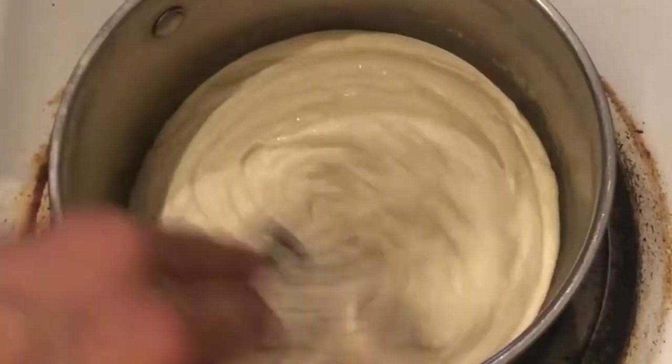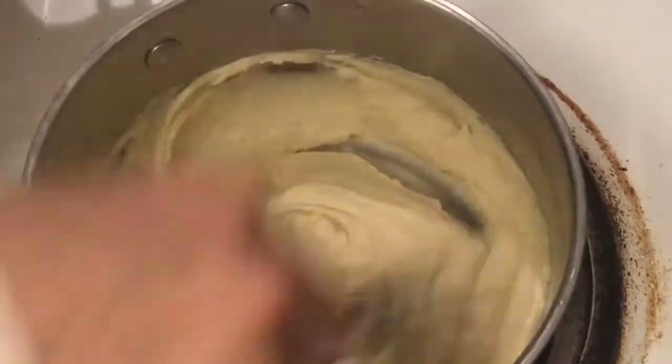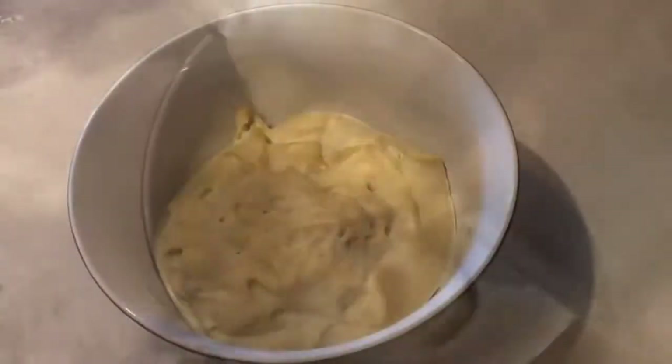I will then transfer my smooth tofu into my small pot and whisk it until it thickens, for about 10 minutes at medium-high heat, then transfer it to a bowl and refrigerate overnight.